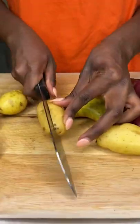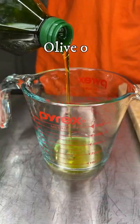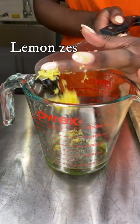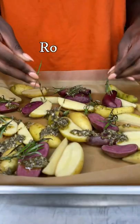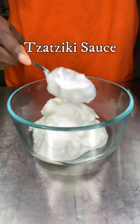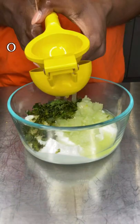Let's make some lemon rosemary finger-link potatoes. Start by washing and cutting your potatoes in half. Next, it's time to mix our marinade. I'm adding some salt, black pepper, lemon juice, lemon zest, some olive oil, and of course some rosemary. Mix everything together and bake it.